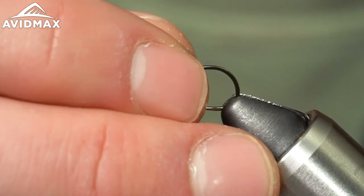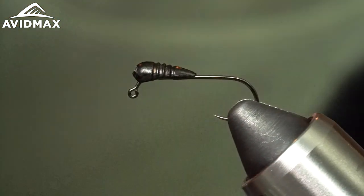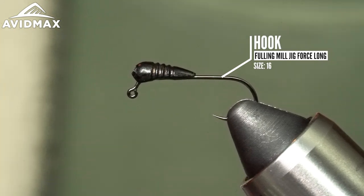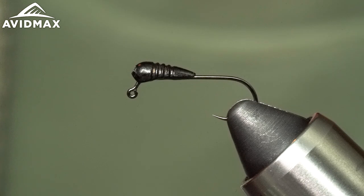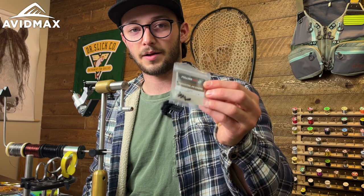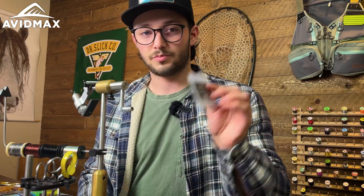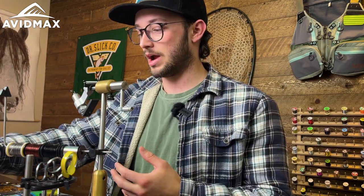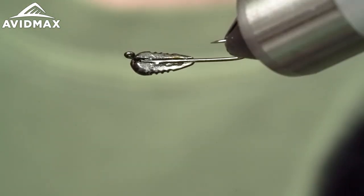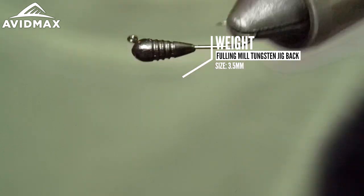An interesting part of this fly — I've done a little bit of prefab work. These are both Fuling Mill products. This is the Fuling Mill Jig Force Long, great for Case Caddices, stoneflies on the jig, and jig streamers as well. The tungsten body you see there is a tungsten jig back. We have a size 16 hook and a 3.5 millimeter jig back — cool colors and sizes available. Great for adding weight in unique and creative ways. All I've done is lay down some super glue — this is Loctite — and fix this onto the hook and let it rest.